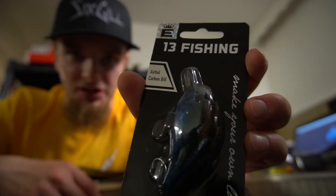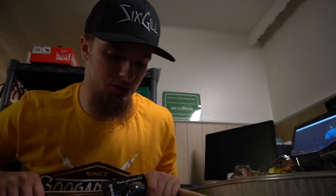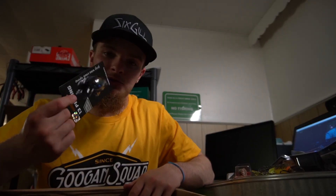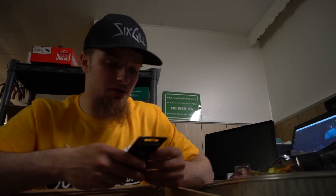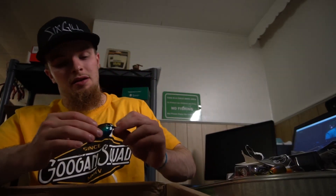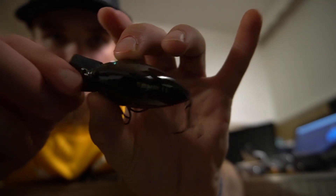13 Fishing square bill — the Airfoil carbon bill. A couple of these square bills are almost the equivalent buoyancy to balsa, which is the best. It backs out of snags — you can bump into wood, stop it, it'll back out. Hit the same piece of wood twice and get that reaction strike. I just wanted to try some innovative new stuff. I got two of these because the other colors I wanted were out of stock. This is a sick color — this blue crawl. The name of this square bill is the Scant 1.5.